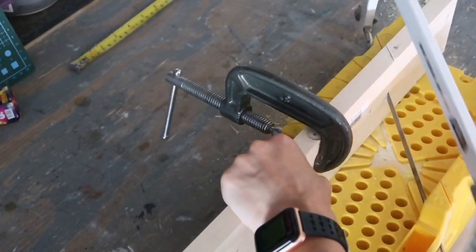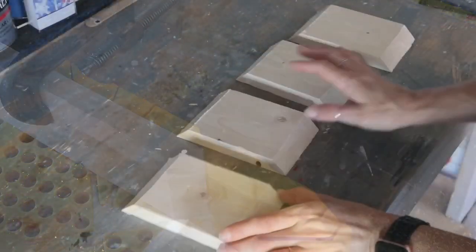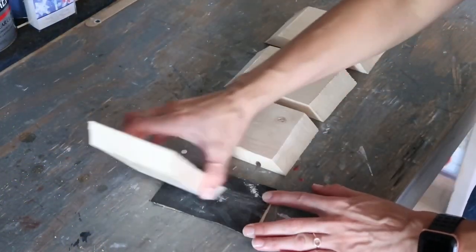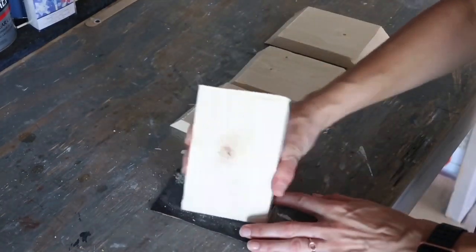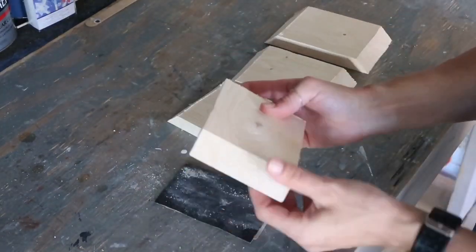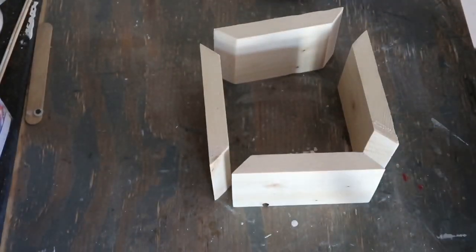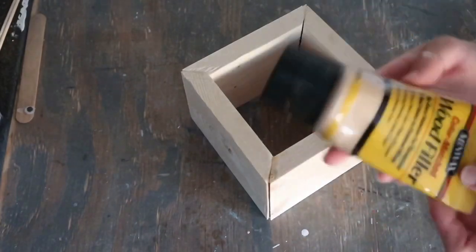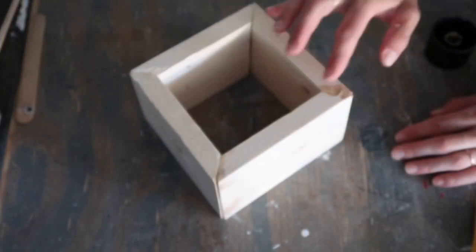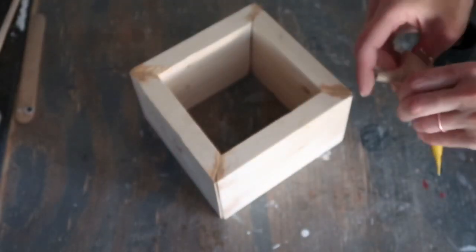After all four pieces are cut, I sand the edges a little bit with regular hand sandpaper. Once all four are sanded and smooth, I assemble them using Gorilla Wood Glue and leave it to dry — this glue dries really quickly. After that, I use wood filler to fill the gaps between the inner corners where the pieces meet.